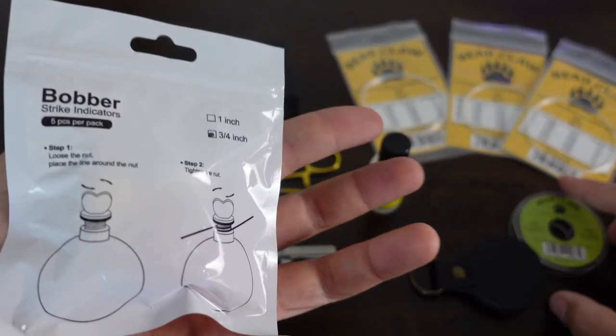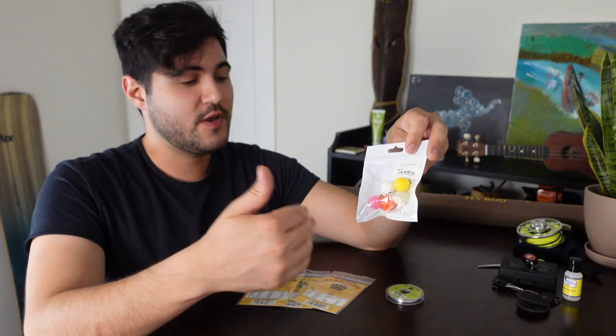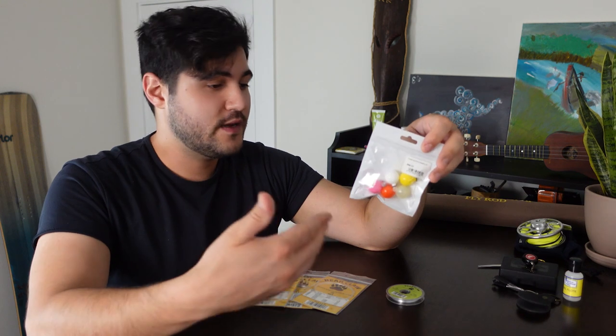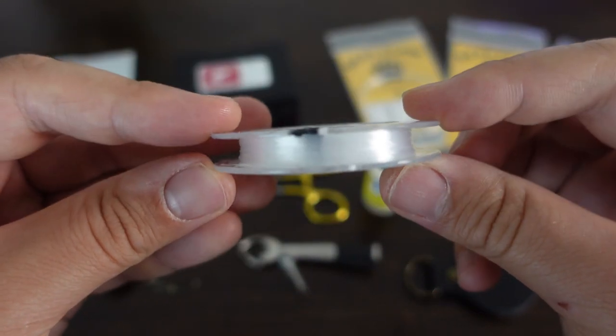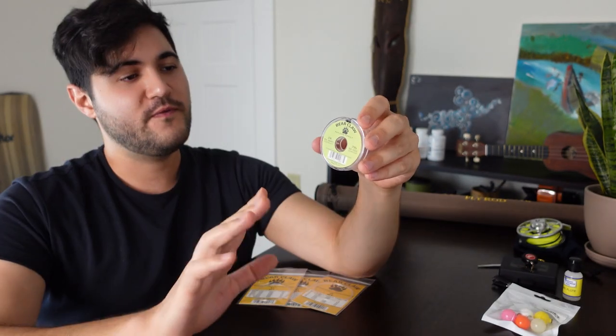Strike indicators, or bobbers, are great for getting your fly to the right depth in the water. There's a built-in plastic screw that makes it super easy to attach to the leader, so you don't have to actually retie it in a super complicated fashion — it's super quick and easy to take on, take off, or slide it up and down to adjust where you want it. Their monofilament nylon tippet is designed to transfer casting energy down to the tip for a more controlled turnover and better fly presentation. Made from fine, clear nylon with great tensile and impact strength, and it rolls out super easy.